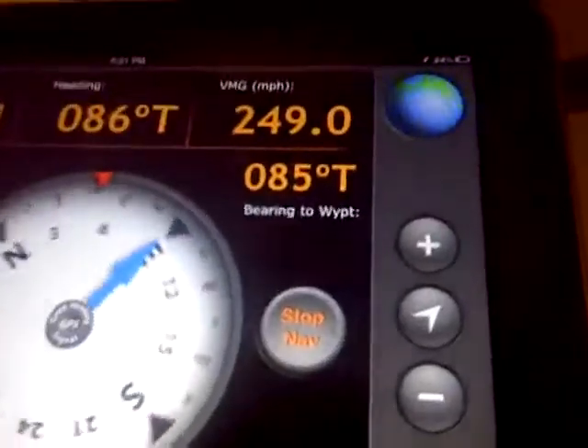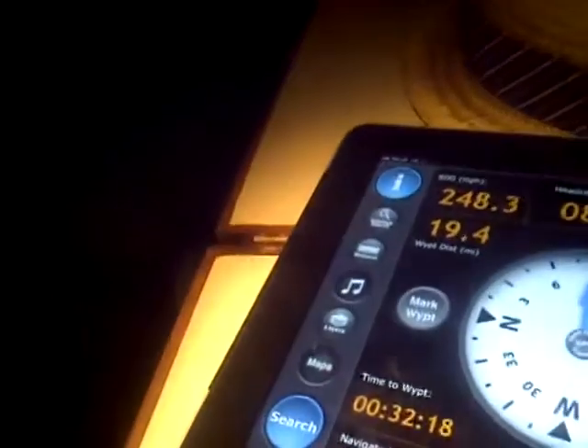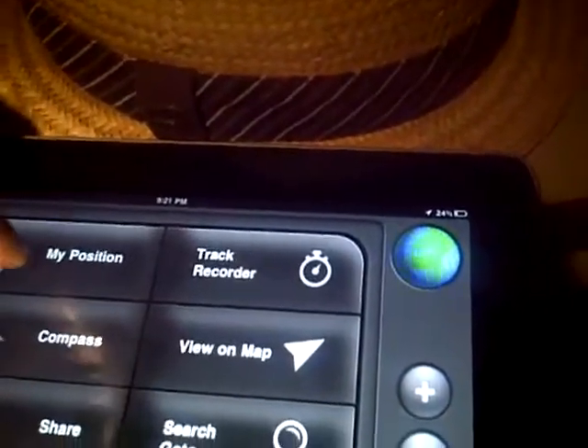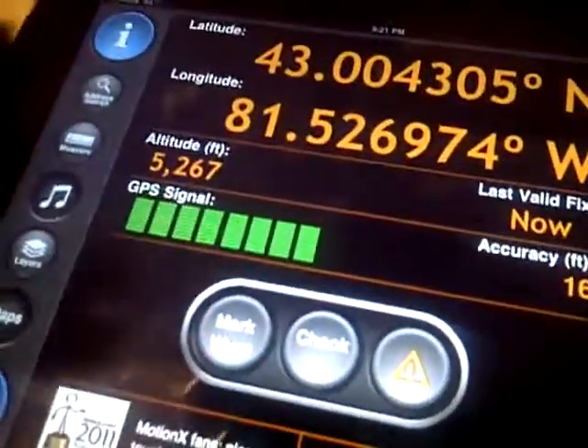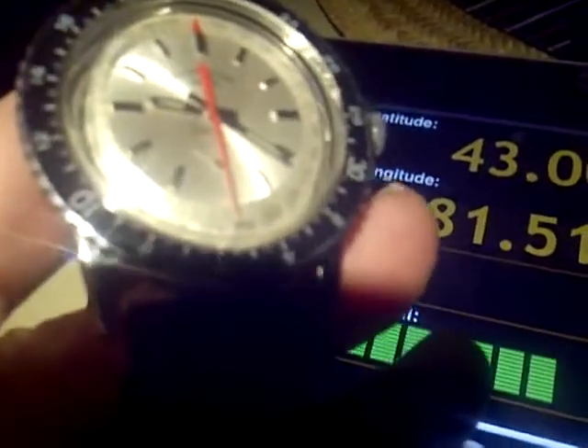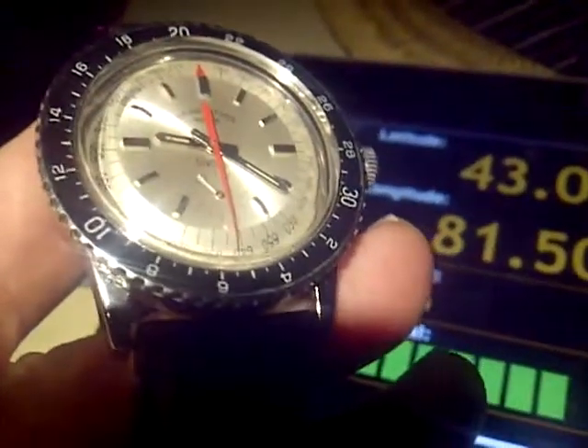We've got the Fabre-Leuba Bivouac with us, and what we're doing is checking its altimeter feature out. We're at 5,000 feet — 5,200 feet — and we're getting a proper reading on the watch.